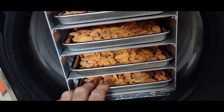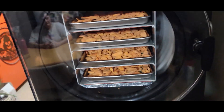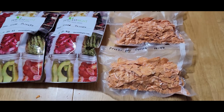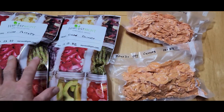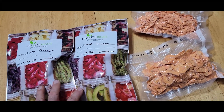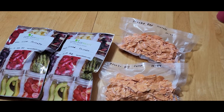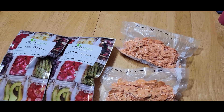They definitely taste like carrots. We're going to bag them up — some in vacuum seal bags and some in mylar bags for storage. Here's what we ended up with: one tray per bag, four trays, four bags. Two bags will go into real long-term storage and two into medium-term storage. They worked out pretty good — great for putting in soups and things like that.